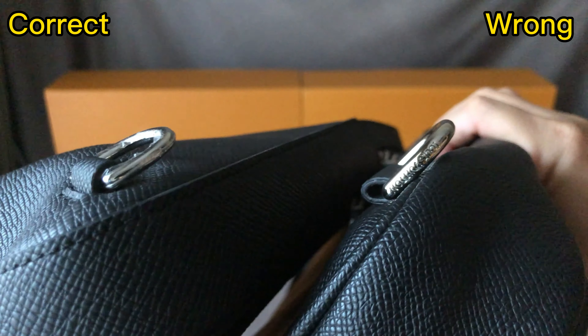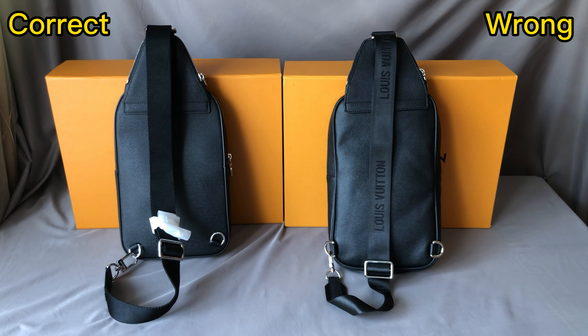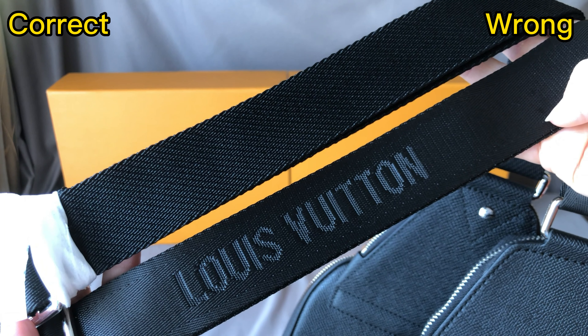The correct one doesn't have a signature on the strap. But the wrong one has a signature on the strap — that's incorrect. For the correct one, the strap is in leather material — it's a bit thicker, strong, and the finish is a bit rough. This is the same as the retail one. When I press it, I can feel it's strong. Now check the wrong one — the material of the strap is too thin and the finish is too smooth. That's incorrect.